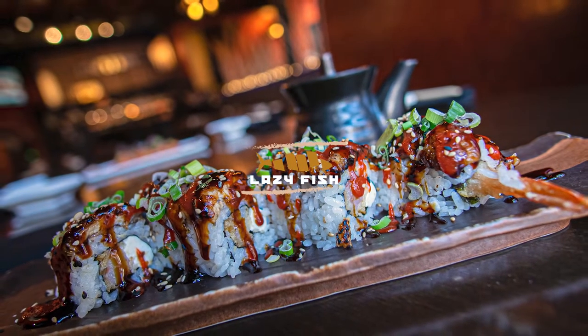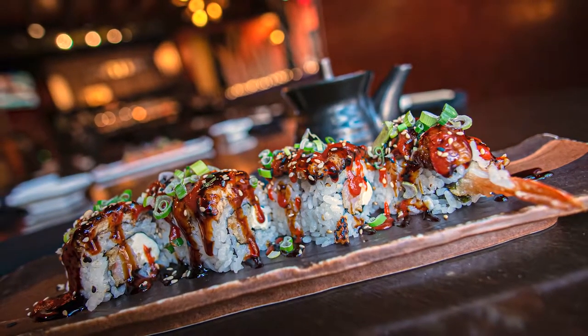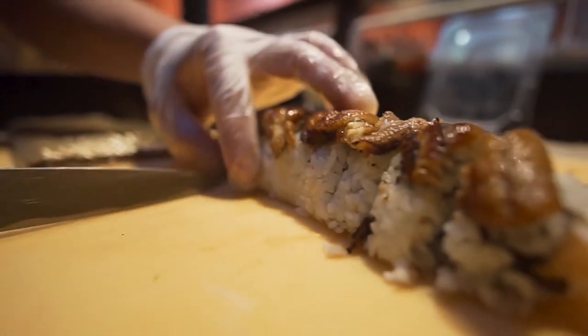Alright, today we're making a cut cedar roll. It's gonna be our special of the day.